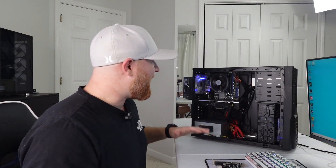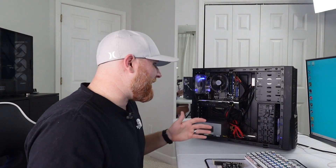Some pros: it did have a 1TB 3.5-inch drive. That's nice. Cons? Everything else. Everything else is a con here.